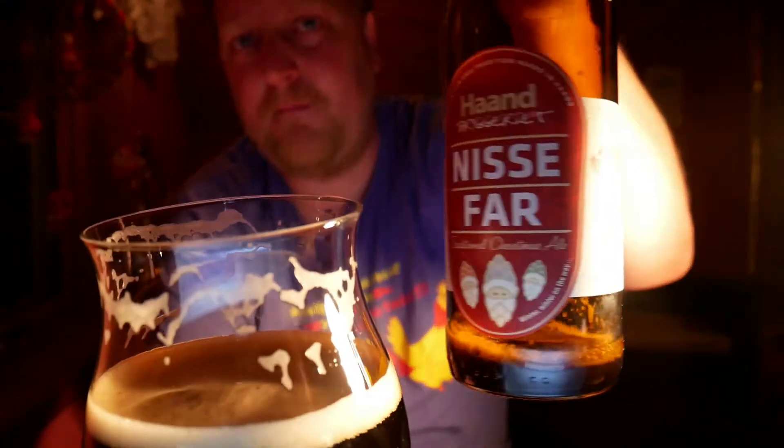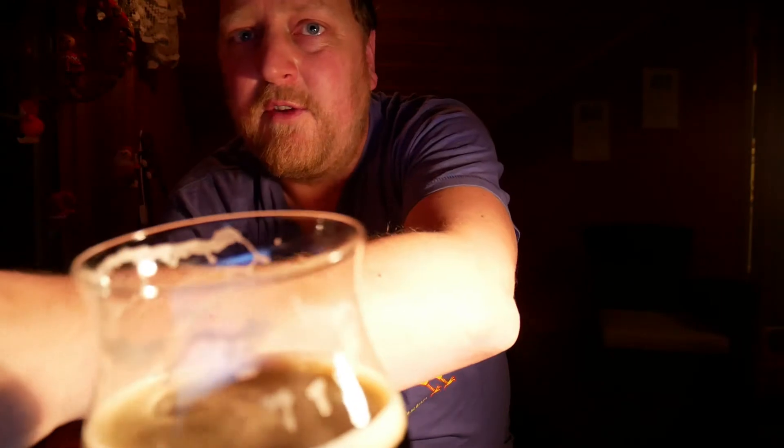Mr. Hoppet for Honbryggeri — Nissefar, one of the best Christmas beers from Norway this year for me. Cheers, guys. See you in another beer review. Happy holidays, enjoy yourself. And I might do something cool for the days before New Year's Eve as well, so stay tuned. Give me a big fat thumbs up. Cheers.